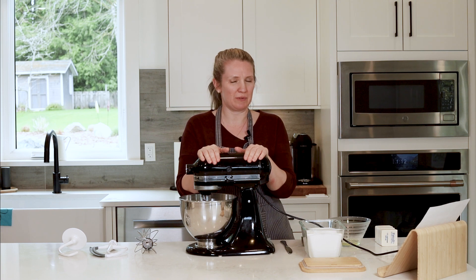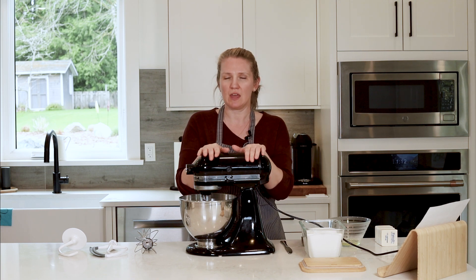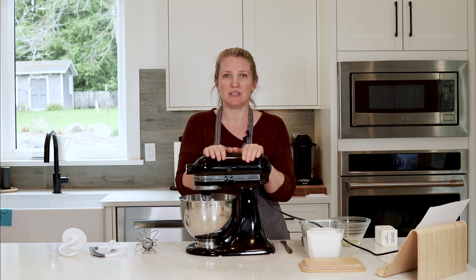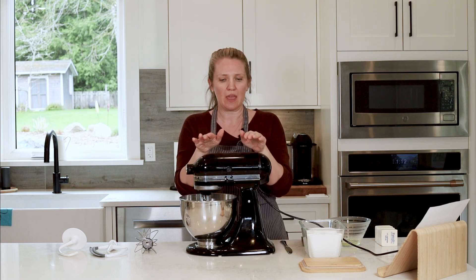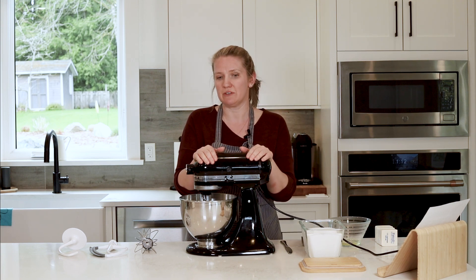Hi there! Today we are going to talk about a couple different ways to mix ingredients, specifically creaming. For your lab today or for your at-home cooking today, you're going to be choosing a cookie or a cake to make, and likely you will be asked to cream some sort of fat with some sort of sugar. Depending on what tools you have at home, you will have to go about this in a different way.